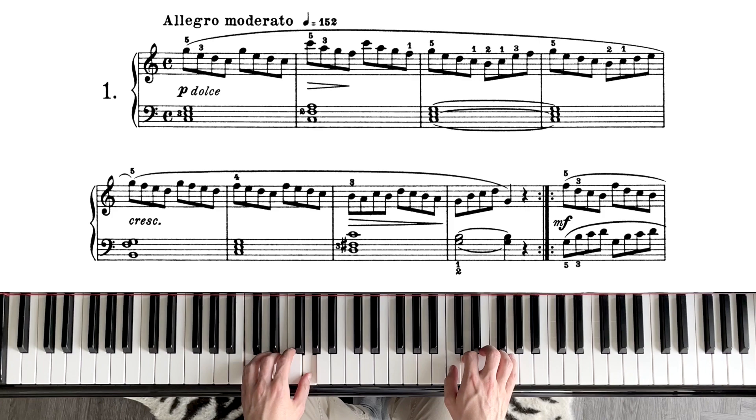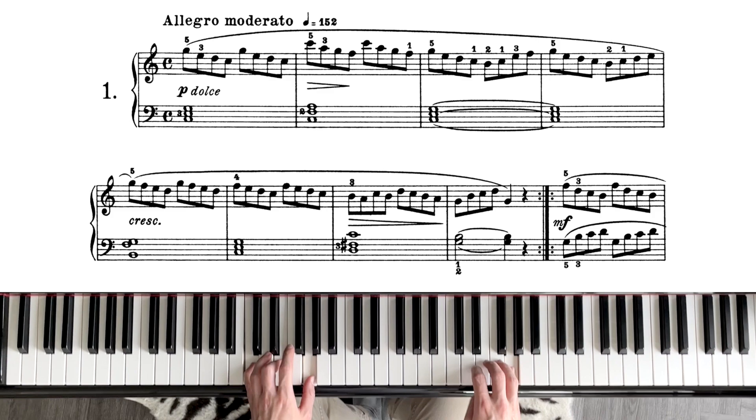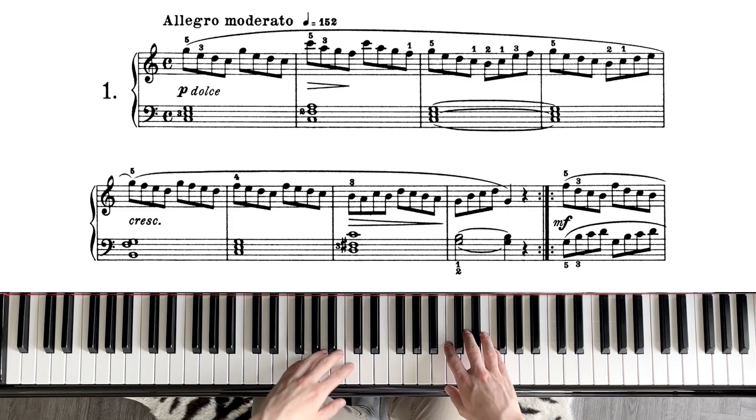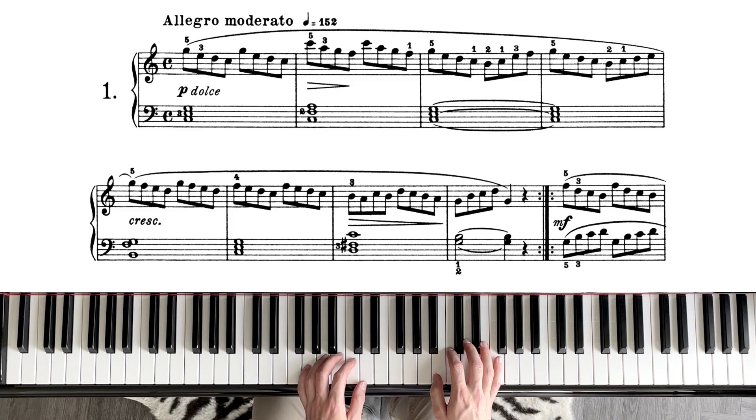If you play your chords too loud, you're going to overpower the right hand — and that's not very pretty because we don't need to hear those bass chords so loud, especially because they are very close-position chords. Now going to the middle section: the left hand takes on the quaver motion — the eighth notes — and we're going to do a little bit of contrary motion.